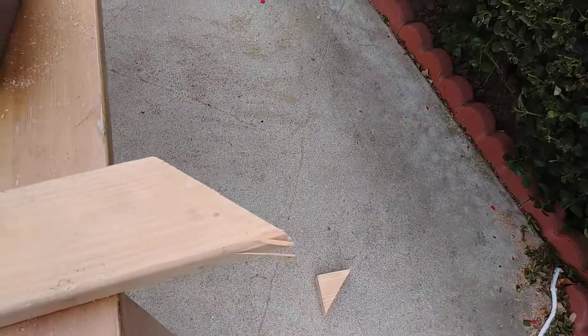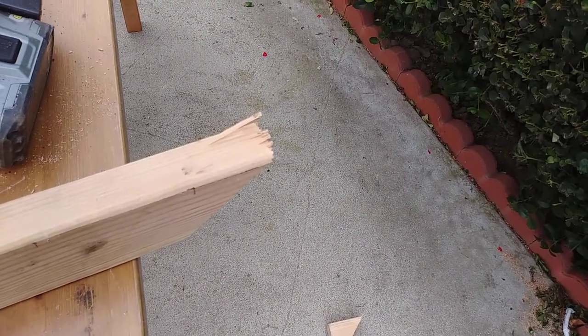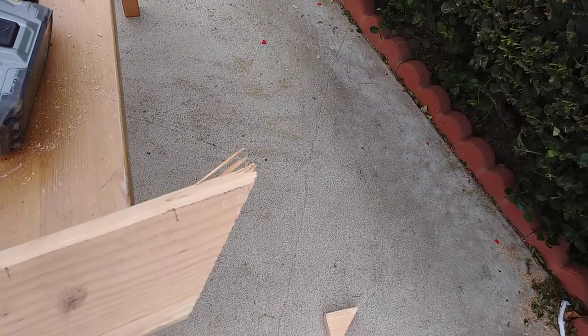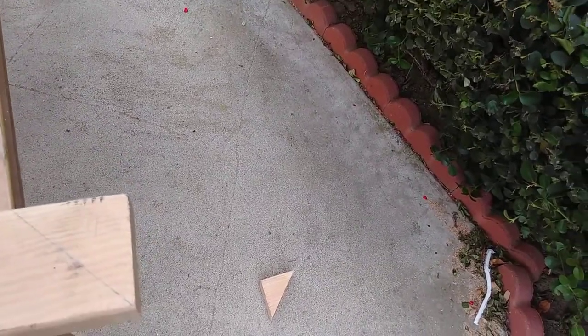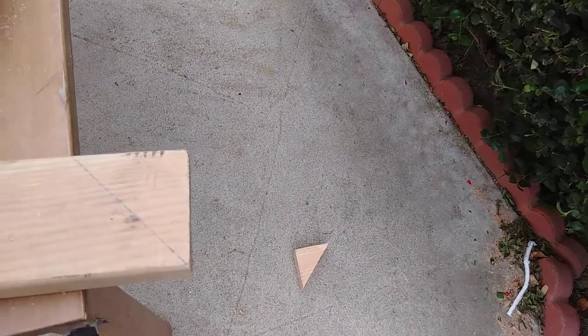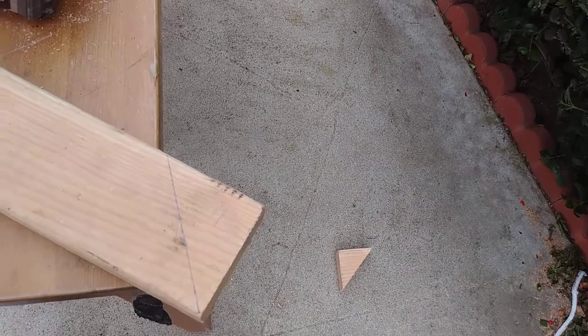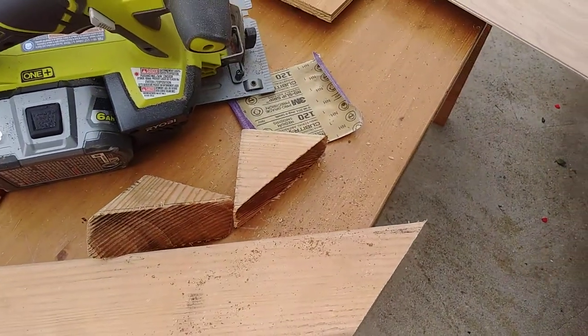I cut my first piece of wood. Is my blade not sharp enough? Am I moving too fast? I made a cut — let's go to the second one. Maybe I'll go a little slower. It's cut and I got a couple of extra pieces. I may need to reinforce my brace, so let's see how I did.